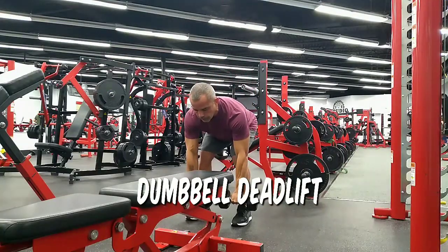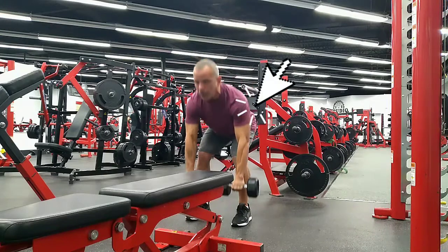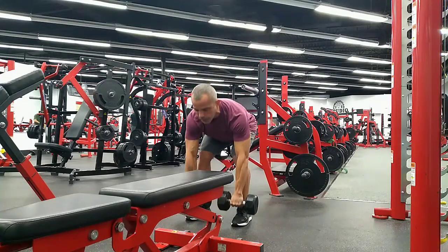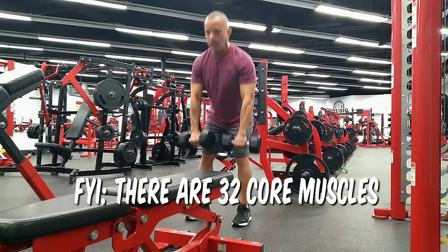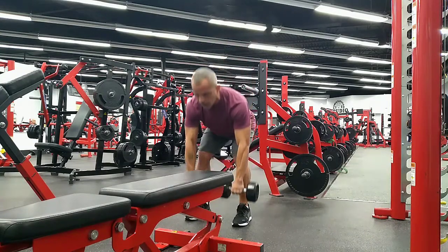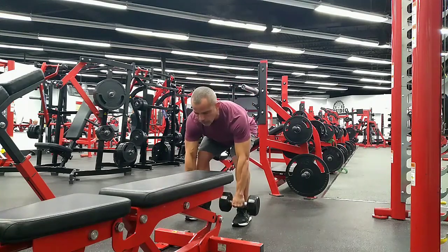The dumbbell deadlift. This is similar to the traditional barbell deadlift. What I like about this is it can accommodate any range of motion. The key is to make sure you keep your back flat. As you rise up to the top, squeeze your glutes to really engage your lower back — and yes, engaging the lower back does engage your core. If you're a little bit weaker, the dumbbell deadlift is perfect because you can use lighter weights without needing a 45-pound bar. Keep a good rhythm, take your time, and squeeze at the top.